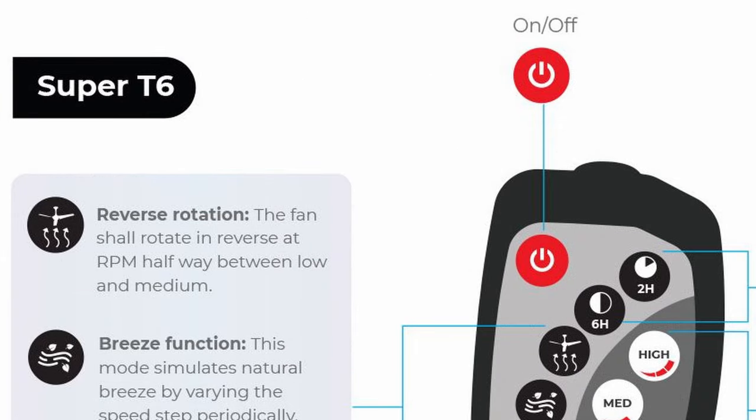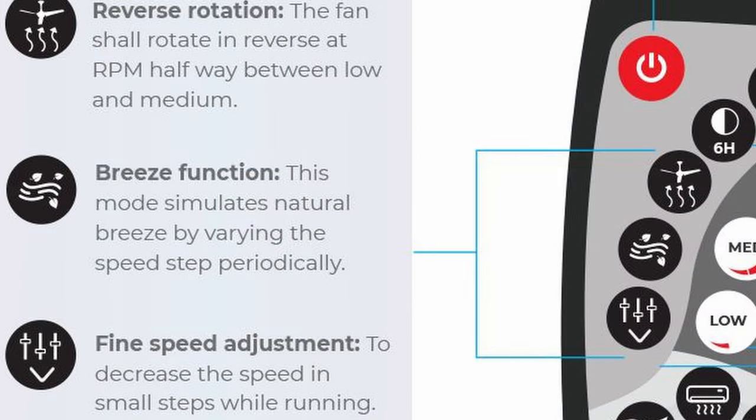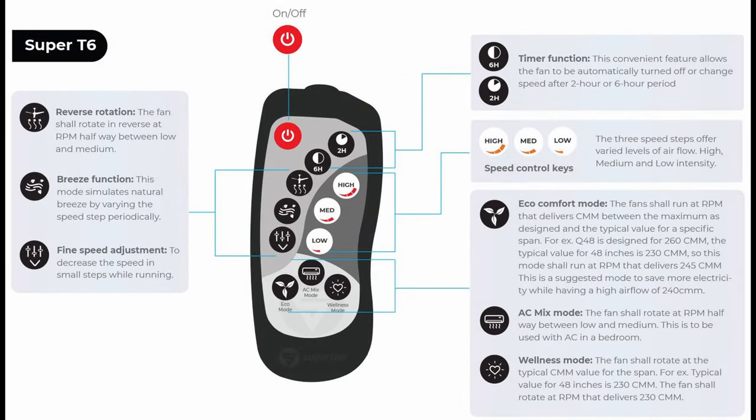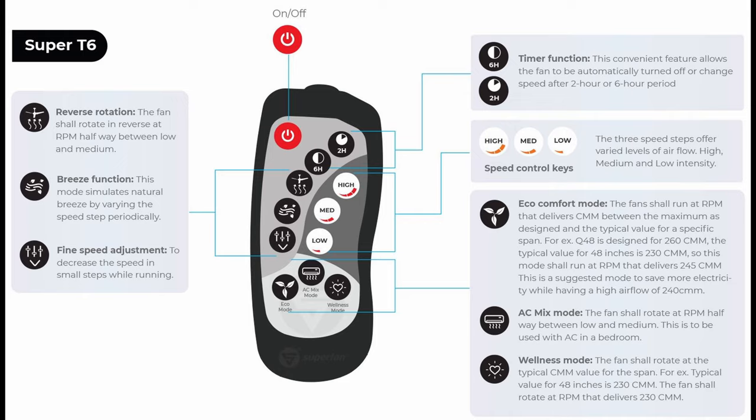This remote is special because it has totally different controls compared to a regular remote. The fan has a reverse function, so it can go in reverse, but speed is limited between low and medium and can't be adjusted. There is a breeze function — basically like a sea breeze function — where pressing that button gives you a feel of natural airflow, like sitting on the beach with heavy airflow as well as a slight reduction. There's also a fine speed control button. When you press high — your maximum speed — you press this fine speed adjustment to bring the fan speed down until it reaches medium speed.